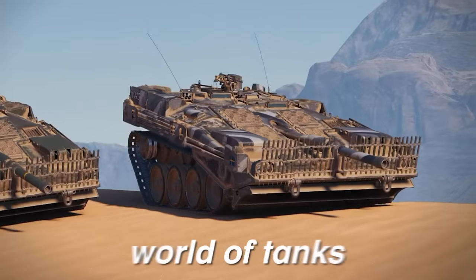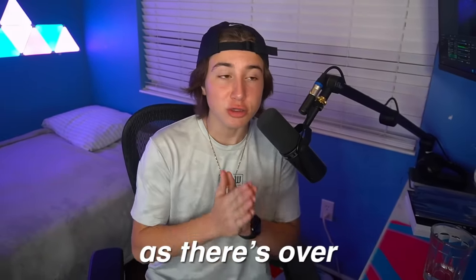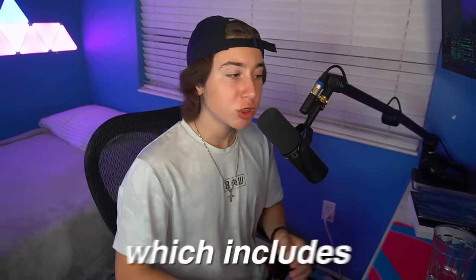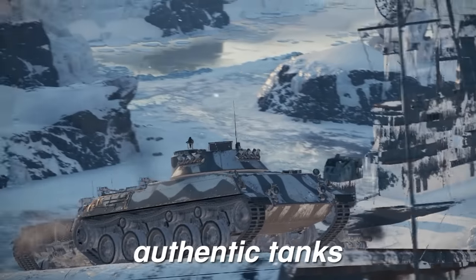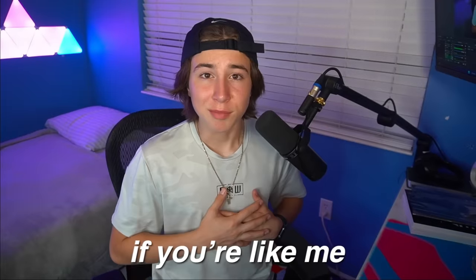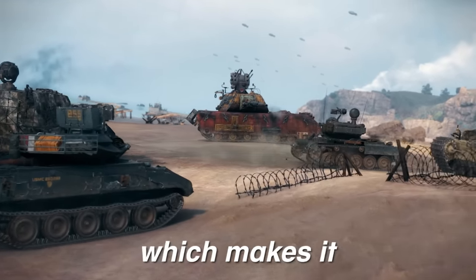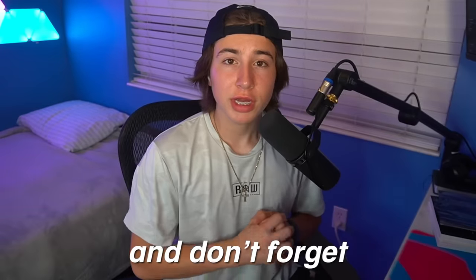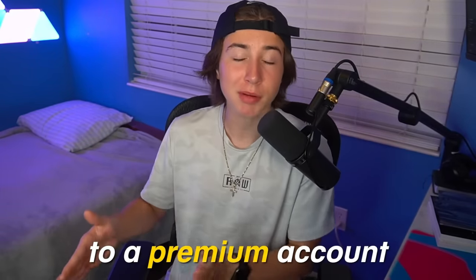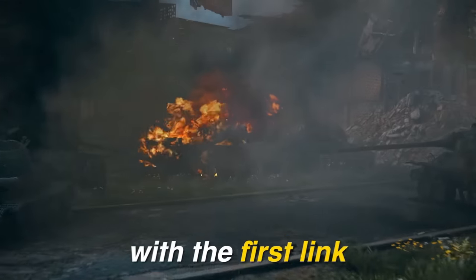Huge shout out to World of Tanks for sponsoring this video. World of Tanks is a super popular free-to-play game with over 100 million players and over 600 tanks to pick from. There are six different modes including open fields, steep hills, forests, deserts, and more. It was designed with the inspiration of real tanks, so you feel like you're almost inside them. It allows groups of up to three players and you can even join clans. Use promo code TANKMANIA to get 7-day free access to a premium account, including 250,000 credits and new tanks. Download it with the first link in the description.